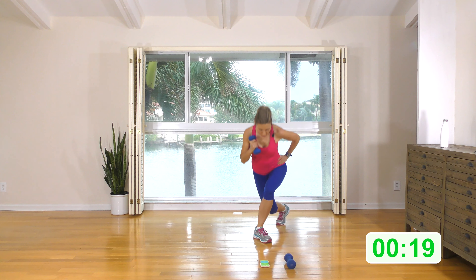Other side. If you need to, slow it down — I'm just trying to keep a quick pace to keep the high-intensity part of this going. Rear squat, overhead press to bicep curl, nice and deep in both.